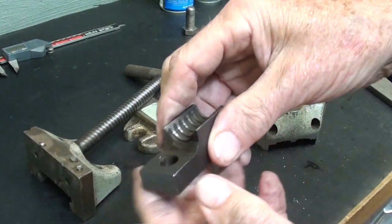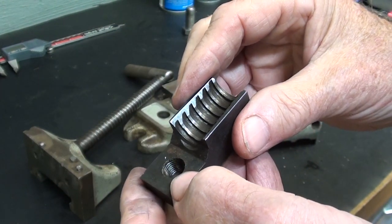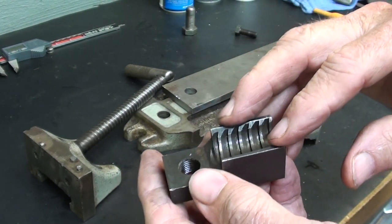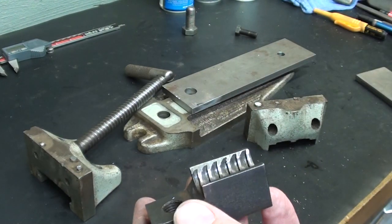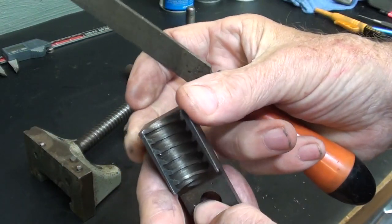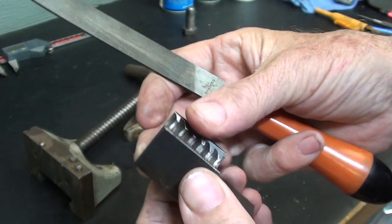Looking at the half nut, it's still in quite good condition. One problem with this type of vise is that this must be kept clean. As you get swarf and stuff in there, the screw isn't going to seat properly, so you've got to keep that clean. But it's in good condition — in fact, I checked with a file and these are hardened.